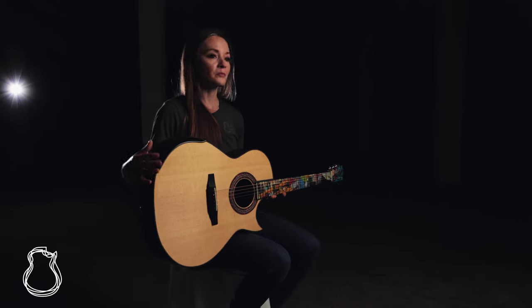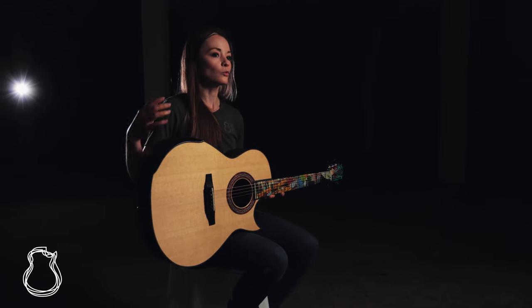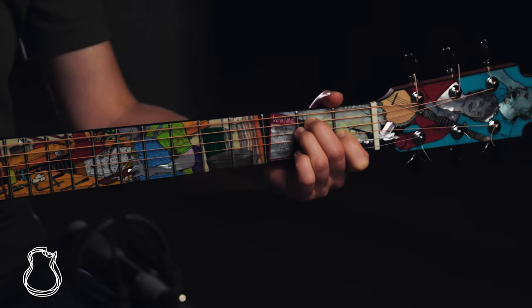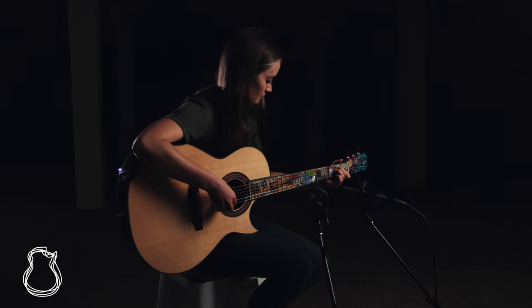The tonal combination of these two tonewoods is really everything that you could hope for from a Brazilian rosewood guitar. The Sitka balances it out beautifully, adding some warmth and clarity and really emphasizing the strong trebles and the strong bass that Brazilian rosewood provides.